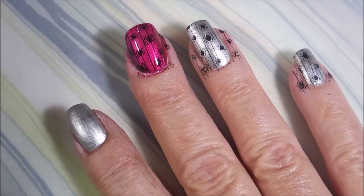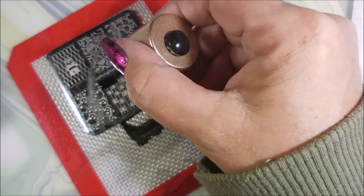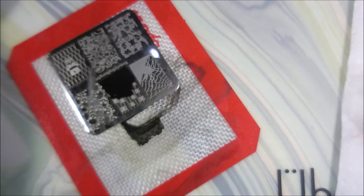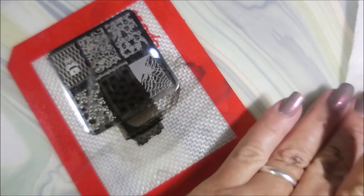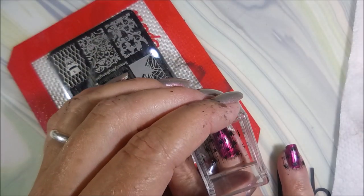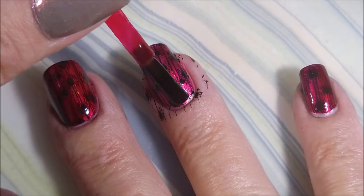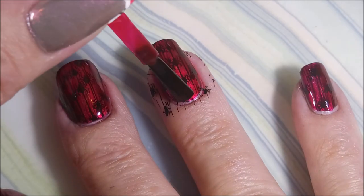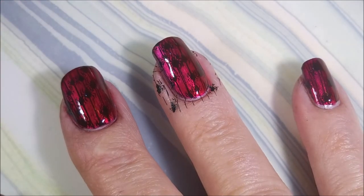I do that to all of the nails and we're going to stamp the same image over the offset again over all the nails. Just going to offset it and then apply another coat of Magenta Muse, sandwiching them in there.